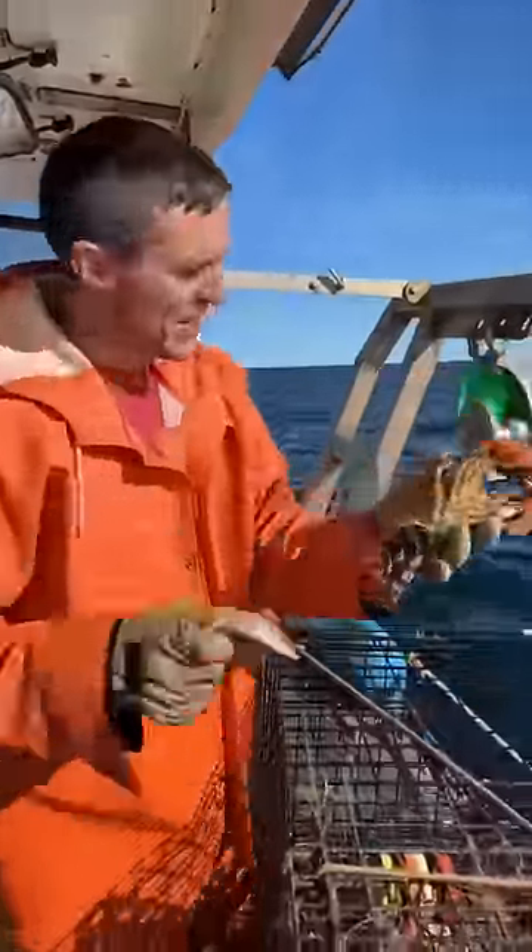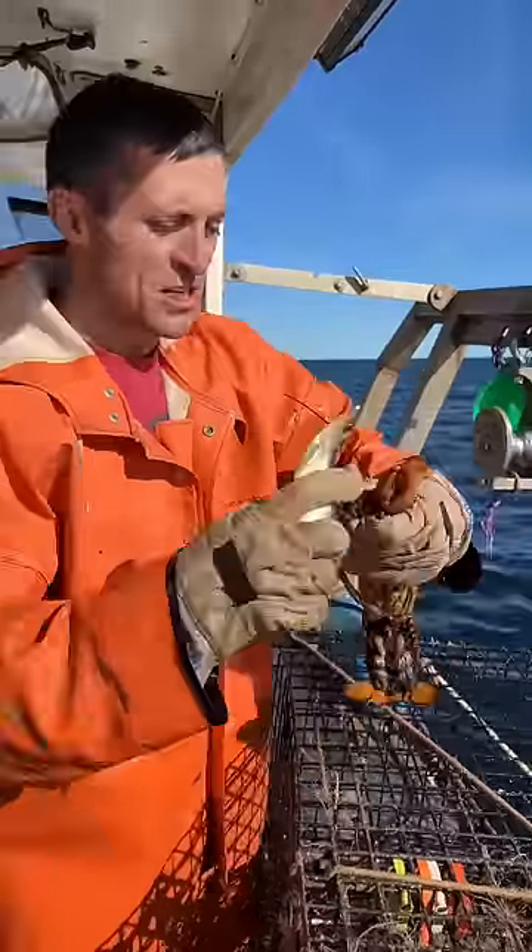We'll give her a try. So there can be no mistake — you can notch them quick, fast, and in a hurry. The old punch tail 2000.